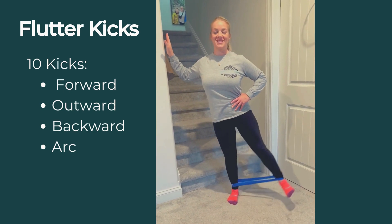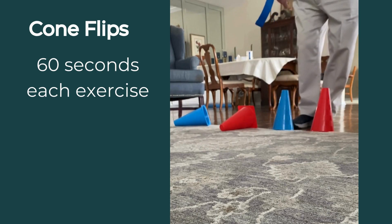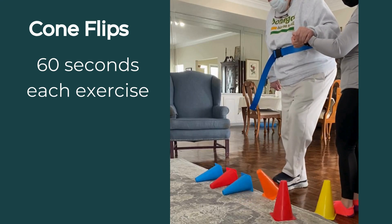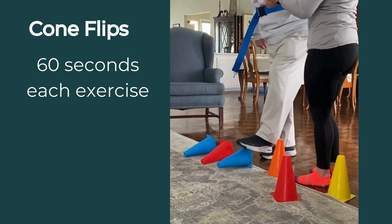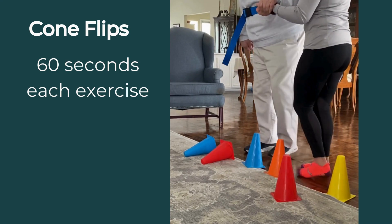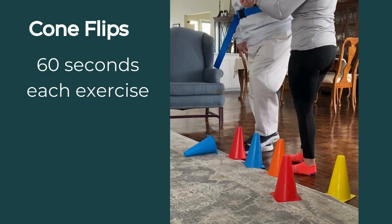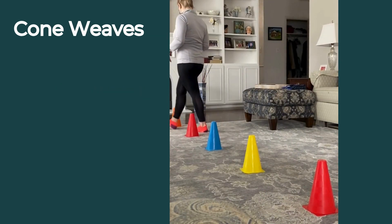The last few exercises show the importance of dynamic balance, meaning changing directions, weaving through obstacles, and being able to navigate busy crowds or busy environments. So remember, we have a mix of static — meaning still and controlled — versus dynamic, meaning agile and able to change directions.